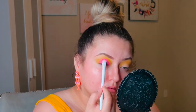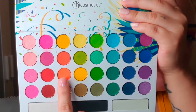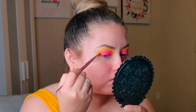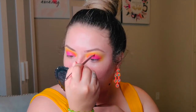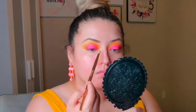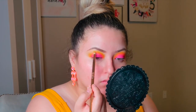To blend it in, we're going to use a thick angled brush and the orange eyeshadow — the brighter orange in the palette, row three, shade number three. With this brush we're just placing the color right in between the yellow and the pink. This is going to allow us to do a smoother blend. Then with a smaller pencil brush or blending brush, very lightly go over and blend the edges.